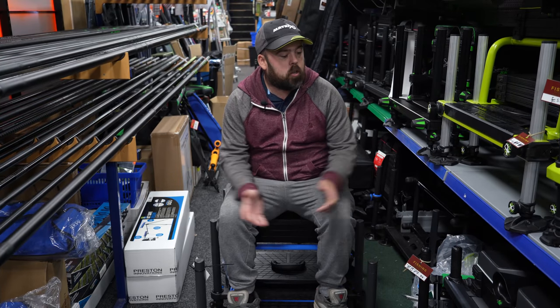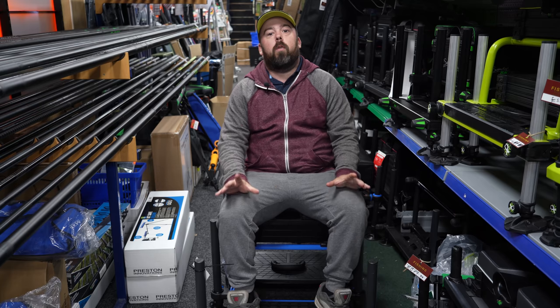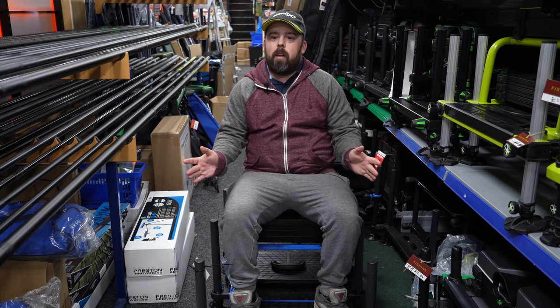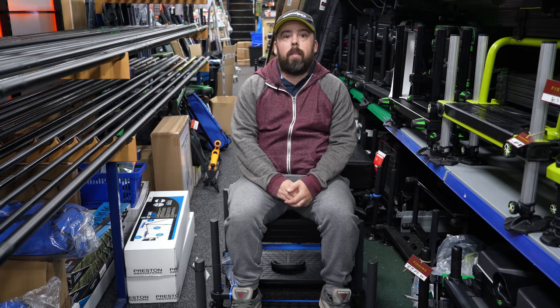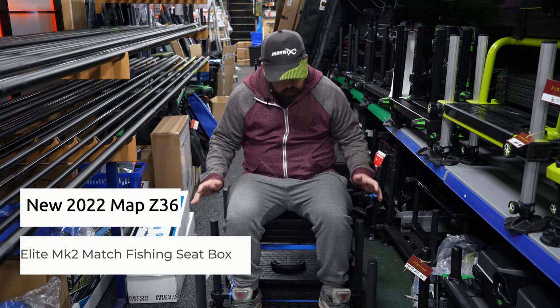Hi guys, and welcome to Angling For You. Today you're joining me in the fantastic Fishing Tackle and Baits, and we're here to do a review. This is a bit of an interesting one in the shop — I'm actually reviewing what I'm buying today, and that is a new MAP Z36 box, and it is beautiful.